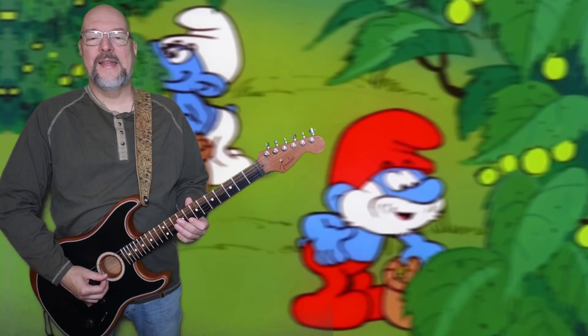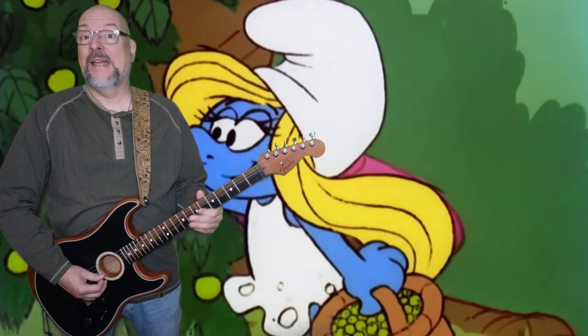When most people think of the major scale, they think of really shiny happy music. I'm here to let you in on a little secret though, but first you have to join the super cool guitar players club and learn the secret handshake.